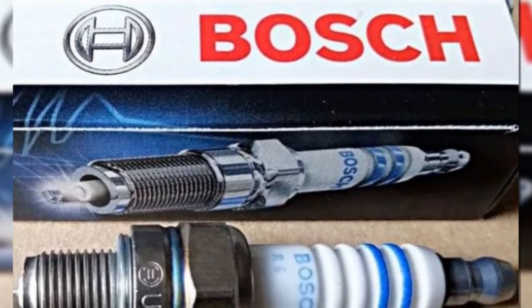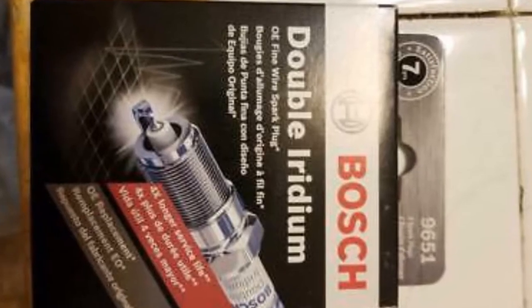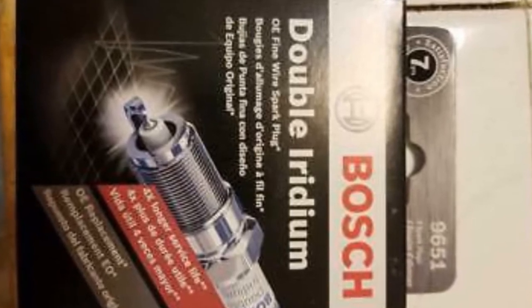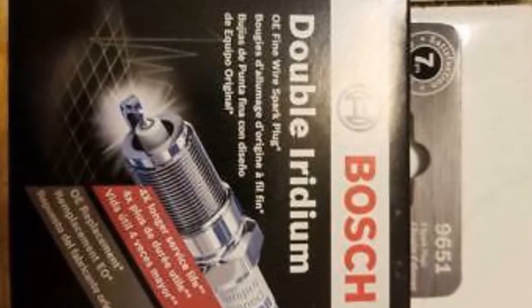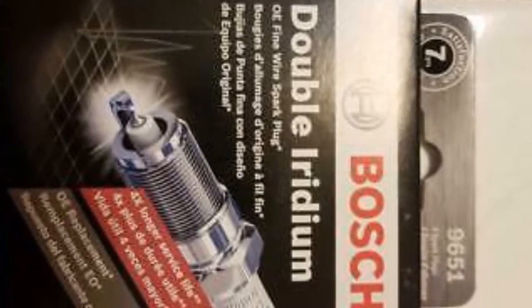Most AC Canvas kits are for specific car brands like Audi, BMW, Volkswagen, and Dodge. This kit uses a universal ballast and can fit any motorcycle or car. It also comes with two HID bulbs, two canvas ballasts, and an instructional manual.